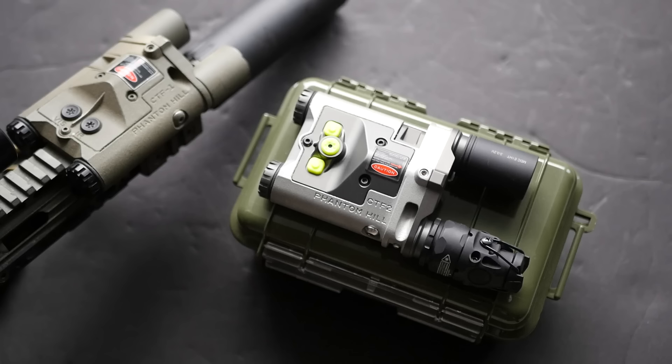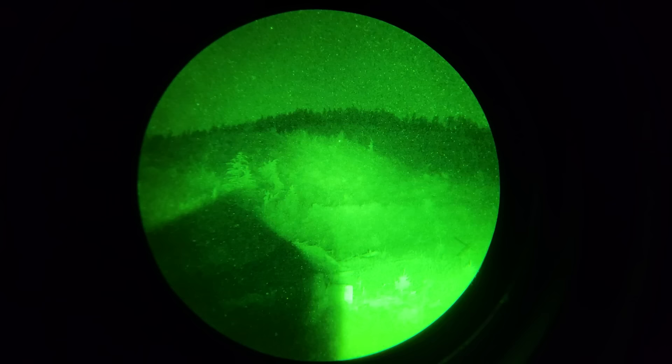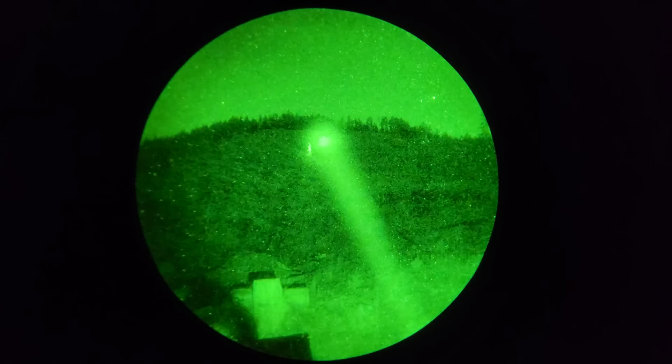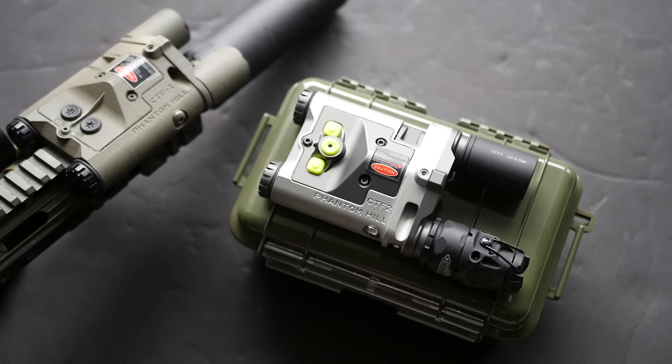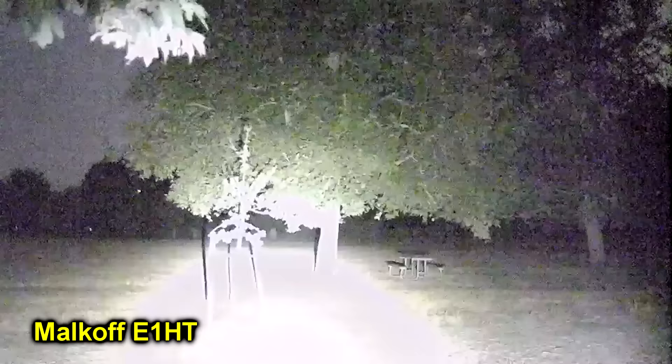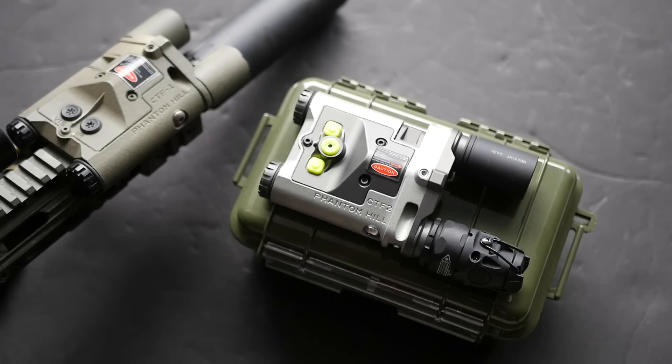Double-tapping the side buttons will not give you constant-on for any of the emitters, which actually pairs very well if you're using something like the Kiji head. This one is set up in sort of the ultimate configuration with the Malkoff E1-HT — that's the Hyperthrow white light head on the left side — and the Kiji K1-3, the narrower 3-degree version of the Kiji, on the right side. The Malkoff E1-HT Hyperthrow head performs a lot better than the white light head on the CTF-1, which had a huge amount of spill and a fairly low lumen rating, similar in beam pattern to a Surefire 300 Scout light but with reduced lumen output.